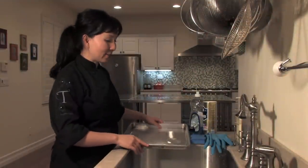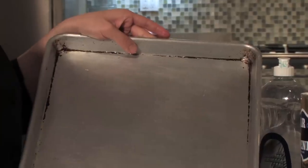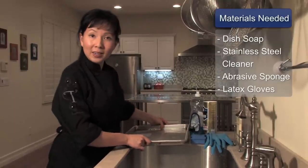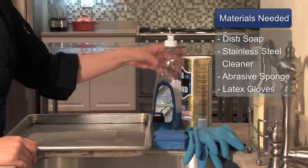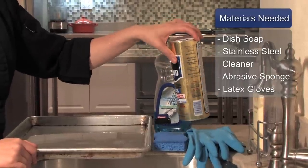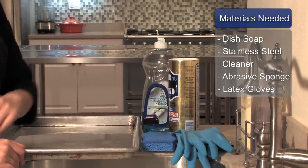In this clip we're going to clean an old baking pan. As you can see, we have one of my old baking pans here that's definitely seen its days — it has a lot of old built-up residue and rust along the edges. What we're going to need is a little bit of dish soap, a stainless steel cleaner such as Bar Keeper's Friend, an abrasive sponge, and latex gloves.